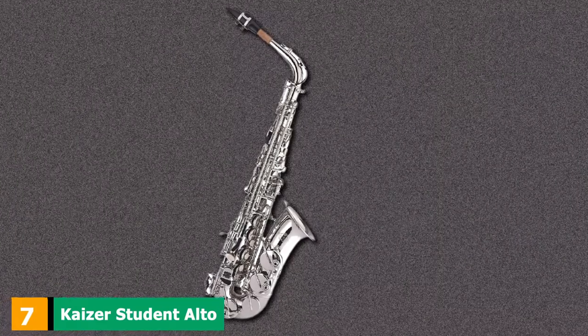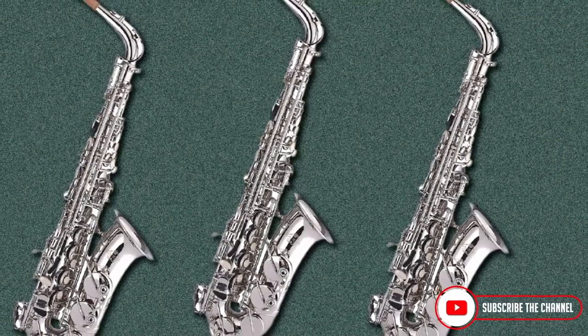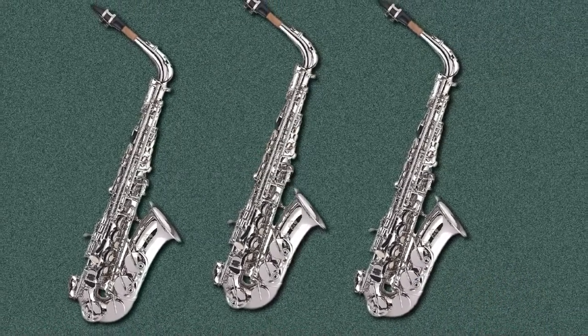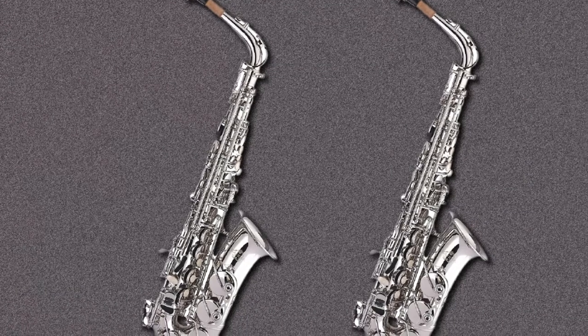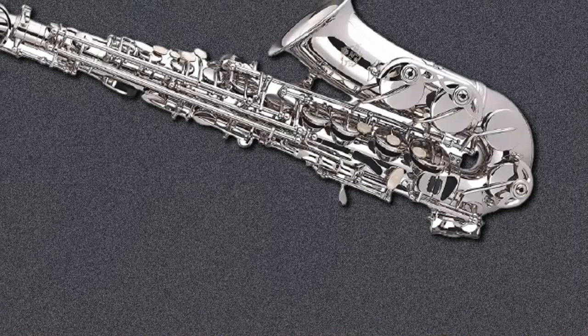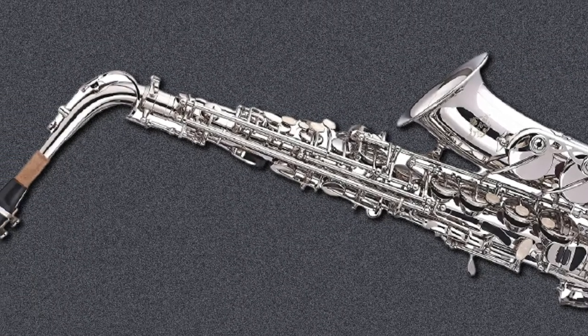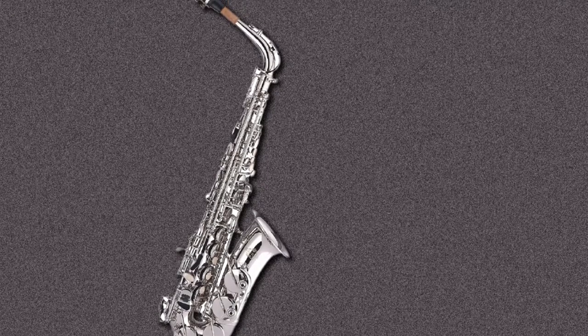Moving on to number 7 with the Kaiser Student Alto Saxophone. Kaiser Musical Instruments are based in California and are an all-American company. They are extremely proud of their brand and specialize in the student instrument market in brass, strings, and woodwind categories. Kaiser offers a level of quality to beginners typically found in horns designed for professionals. Reliability is without a doubt their strong point, and they produce highly durable saxophones aimed at young beginners and students who play in school bands and orchestras. It has been designed with the beginner in mind, with extra attention placed on ease of playing, response, and intonation. It boasts high-quality steel springs for quick action, a wonderfully sensitive response, and premium leatherette pads.